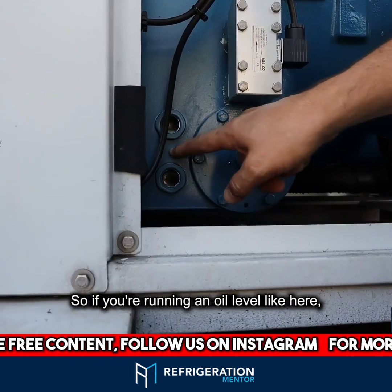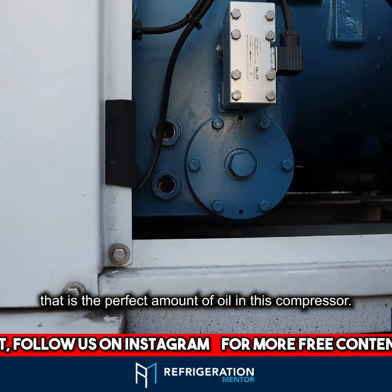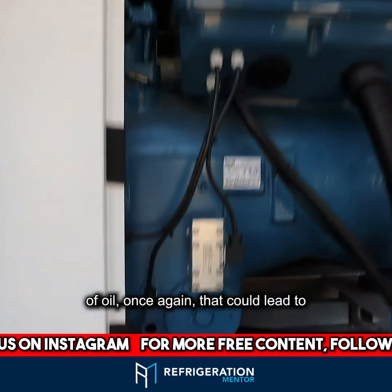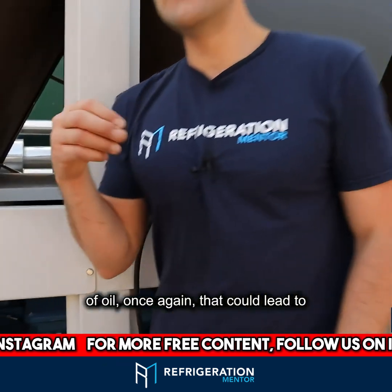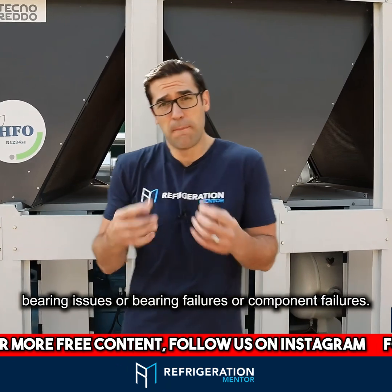So if you're running an oil level like here, that is the perfect amount of oil in this compressor. Because if you don't have the right amount of oil, once again, that could lead to bearing issues, bearing failures, or component failures.